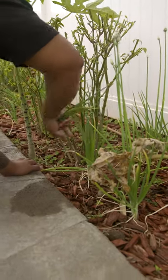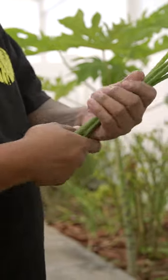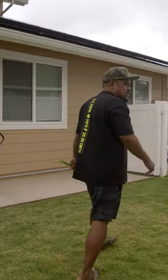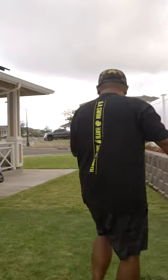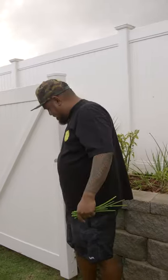Maybe some green onion for garnish. Throw away the tips — old school style, you buck the tips off.